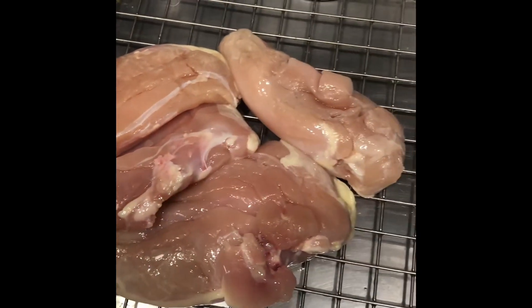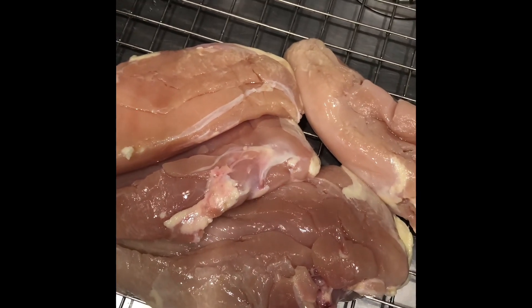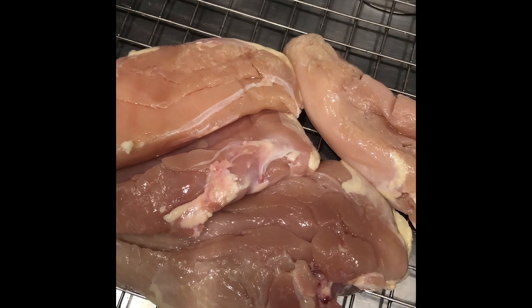These are two four-pack chicken breasts that cost five dollars and sixty-five cents. I'm going to cut them up into cutlets.